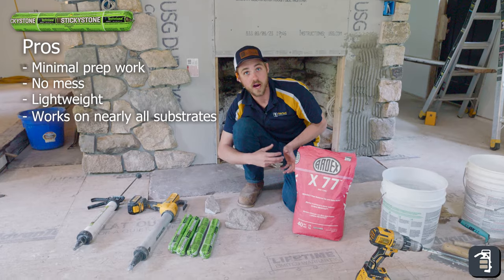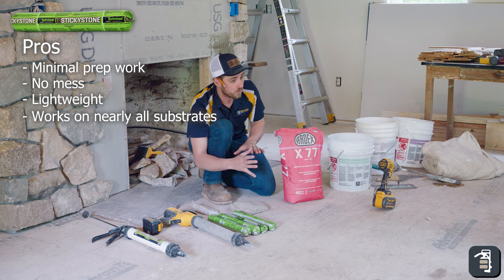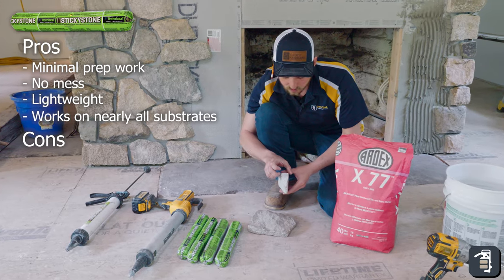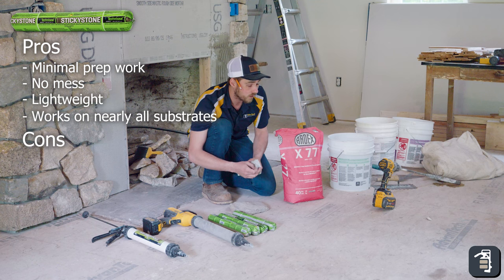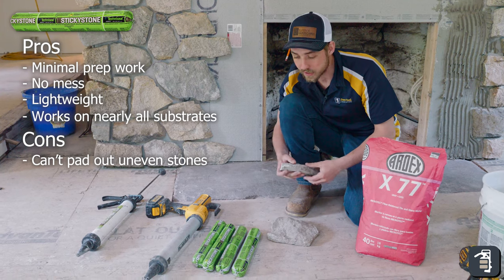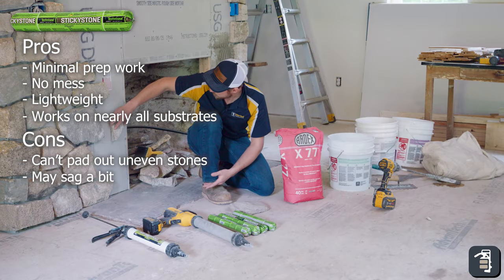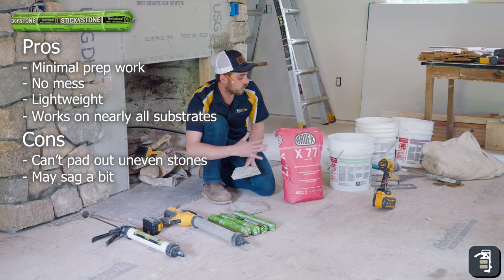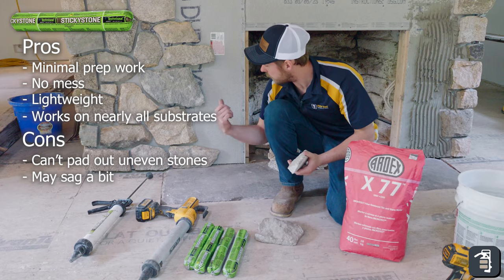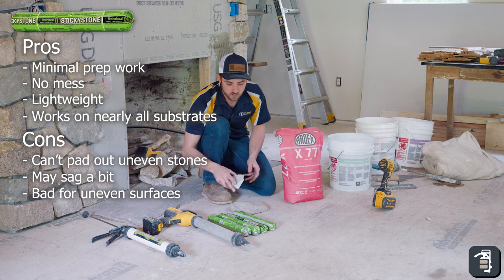With mortar you have to be careful — you can't stick it to plywood because it will suck the moisture out of the mortar, weaken it, and cause it to crack. The cons of sticky stone: as you can see, stone thickness can vary — very thick on one side, very thin on the other — and you're not able to pad that out like you would with mortar. You'll also probably get a little more sag when you stick it on the wall. Sticky stone is not great on uneven surfaces, so if it's really irregular, you want to use mortar.